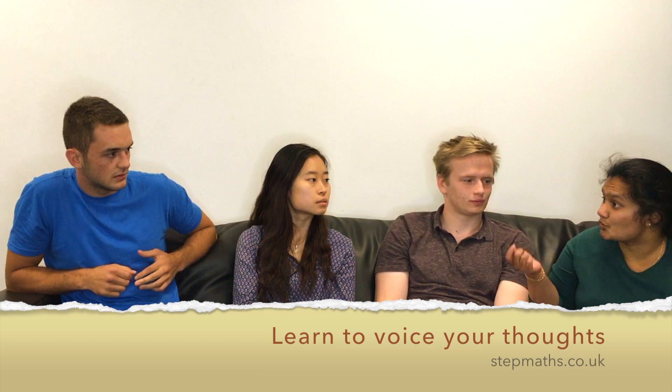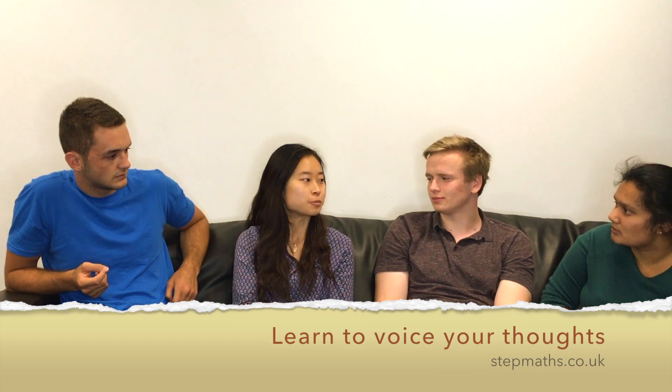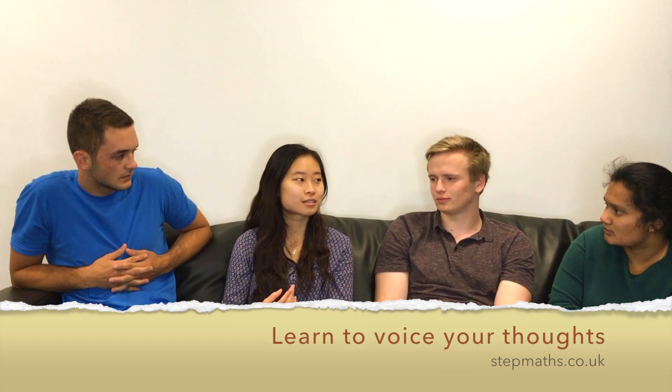I also found that when I was doing the STEP questions I was talking aloud to myself. Some advice I got was that whenever you do a maths problem, just talk while you're doing it, to get used to talking in an interview.